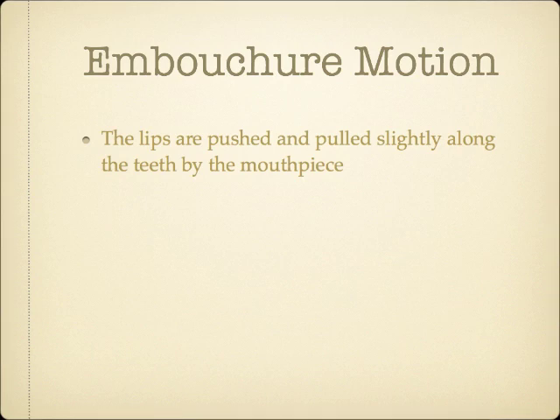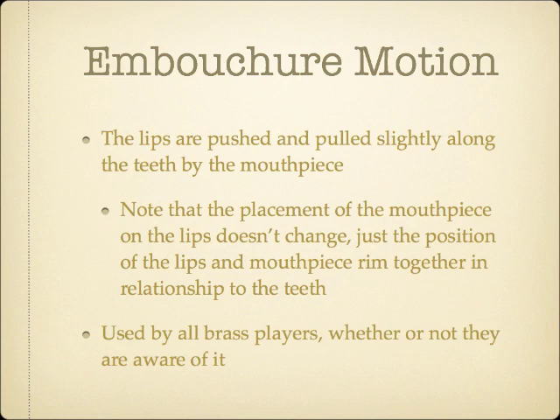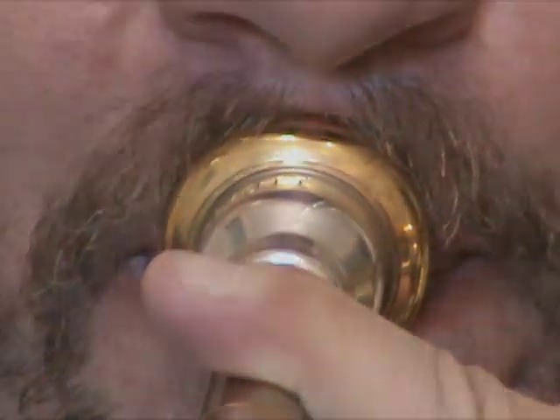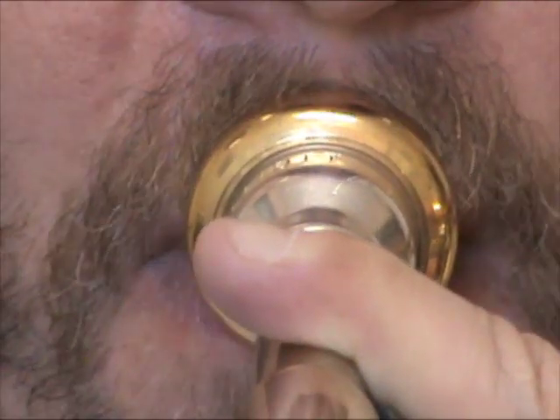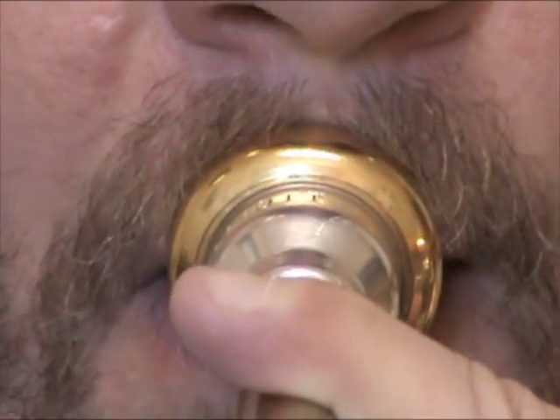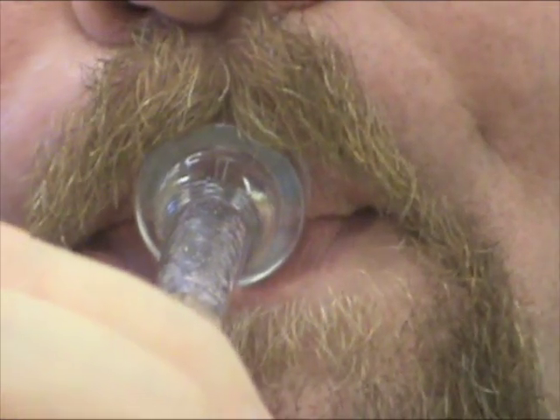The second embouchure characteristic that I'll discuss is what I'll be calling embouchure motion. Whether or not the musician is aware of it, all brass players will slide the lips along the teeth with the mouthpiece while changing registers. It's important to note that the placement of the mouthpiece on the lips doesn't change, but rather the mouthpiece and lips together get moved to a different relationship on the teeth behind them. Most brass players are unaware that they do this at all, yet all players seem to have an embouchure motion when you look closely enough. The direction of the embouchure motion is personal to the individual, but the general motion tends to be in an upward and downward direction. This trombonist has an embouchure motion to push up towards the nose to ascend, and pull down towards the chin to descend. This trumpet player has a similar motion — up to ascend and down to descend.